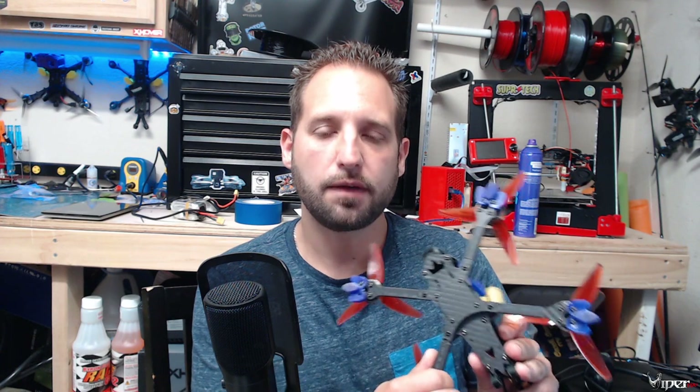What's up guys, ViperFPV here. Today we have the Eachine Lal 5 style quadcopter from Eachine. Banggood sent this to me for review. It has quite a bit of competition at its current price point of around $230, but it's currently on sale for about $180 US — it might be a little different depending on what area of the world you are. We're doing a full review, breaking down all the tech and specs to see if it's worth your investment.